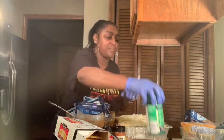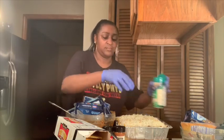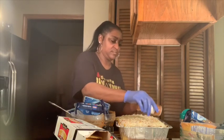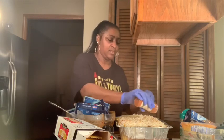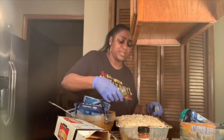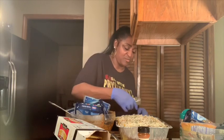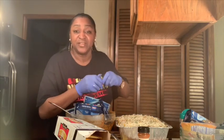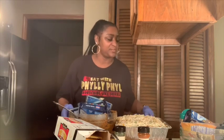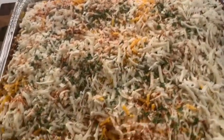Now we're going to top it with a little grated Parmesan, some paprika, and parsley — I want it to be nice and green and pretty on top. They're going to think you ordered this from Philly Phil's kitchen. Okay guys, let me show you what this looks like — here it is, a nice big pan of lasagna.